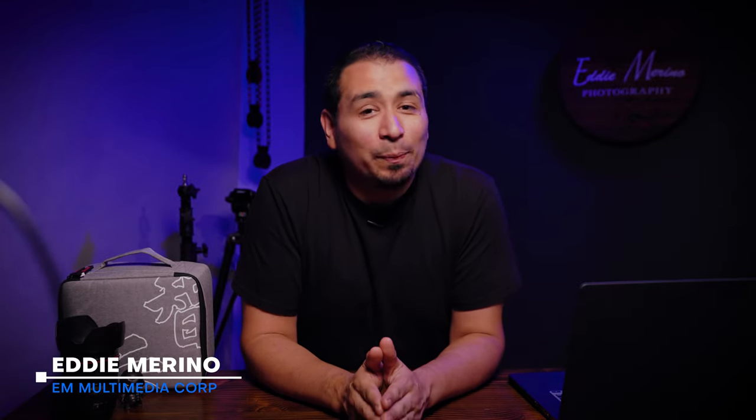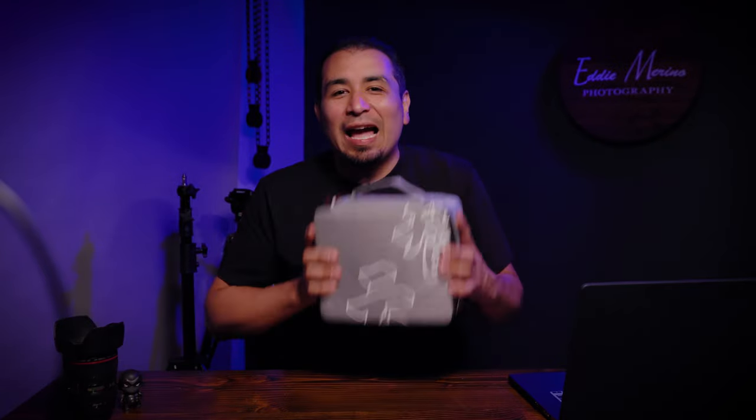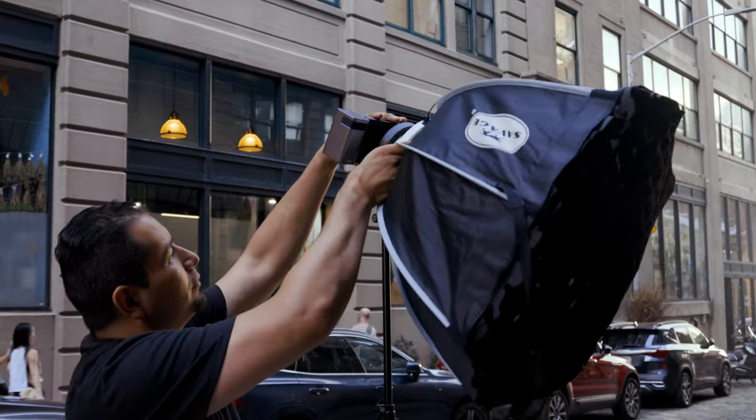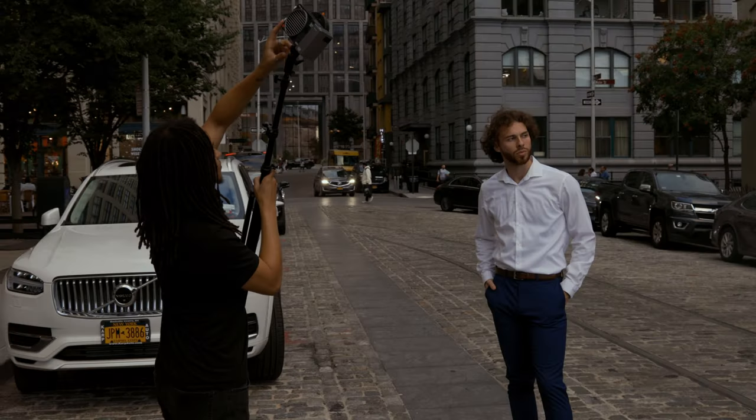Hey guys, Eddie Marino here and today I'm super excited because we're going to be testing out a new product for filmmakers, photographers, and any kind of content creator out there. The Zuwin Molis X100 bicolor portable light. I know there's already a bunch of videos out there about the Molis X100, but in this video we're going to take it out into the real world and test it out in different scenarios. Stick around because you're going to want to see these results.